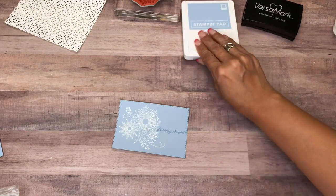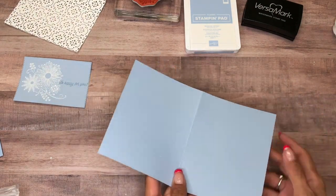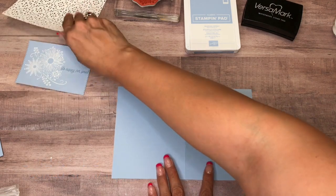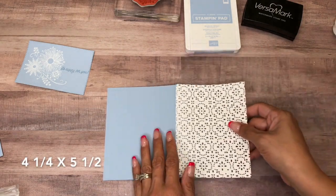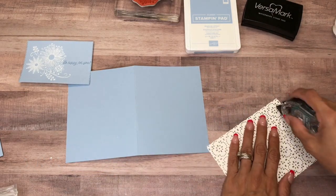Now let's put this card together. Our card base is also Seaside Spray and it's cut at 8.5 by 5.5 and I scored it at 4.25. Our Whisper White piece is 4.25 by 5.5, just like the card base.